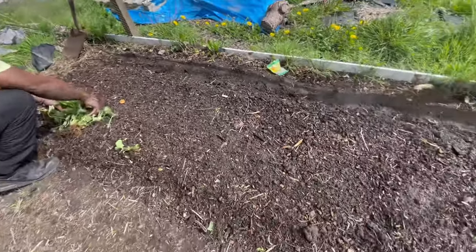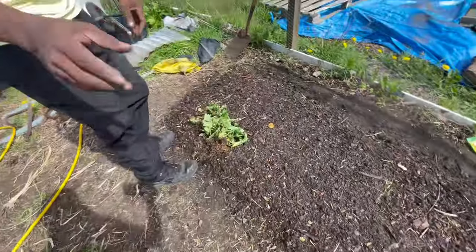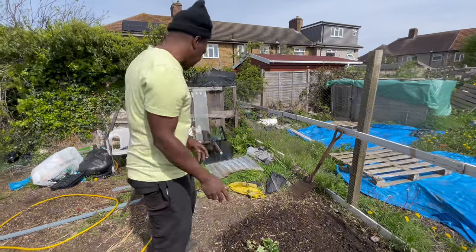I'm going to be growing them here today, hopefully we'll have some nice fruits for the summer to come. I am starting a bit late - today's the 12th of April, so I'm a little bit late with them, but I'm going to take a chance.